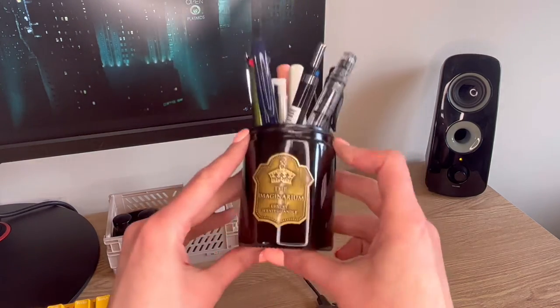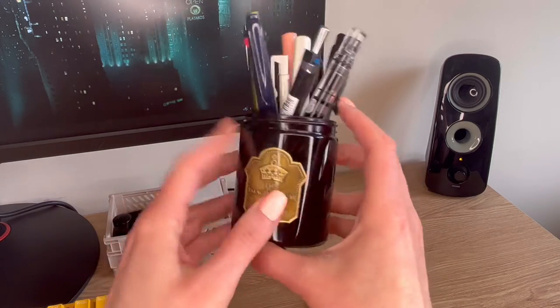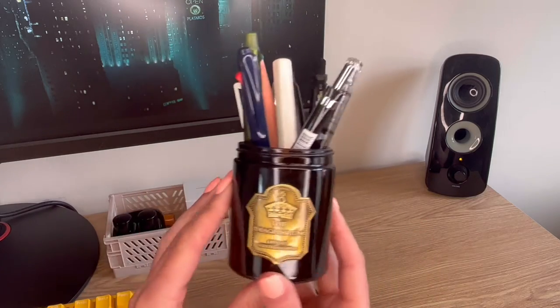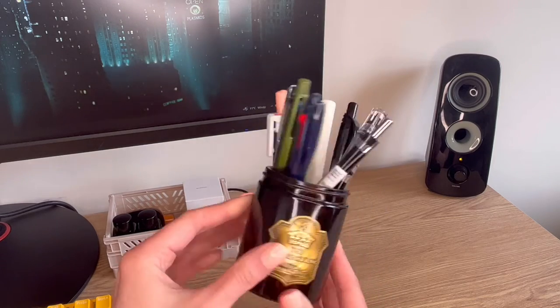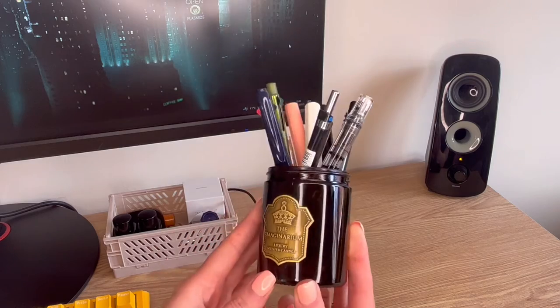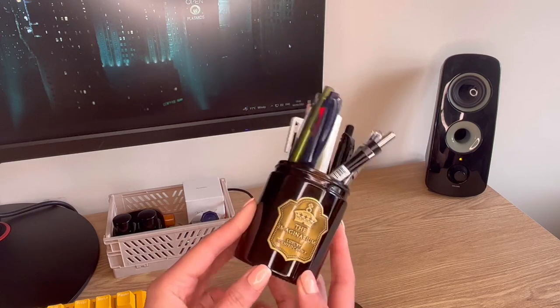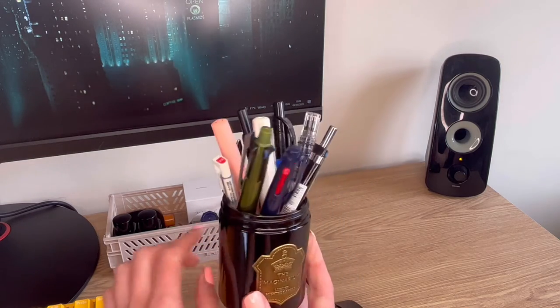On to the pen pot. This is actually a candle that I adored — I loved the jar and thought it was perfect for a pen pot, so I just melted all the wax out of the middle. These are all my daily driver pens, the ones I reach for the most. I really like this jar and think it works quite well with the setup and style I've got going on on the desk. It also keeps my tweezers, because I always need those to handle stickers.